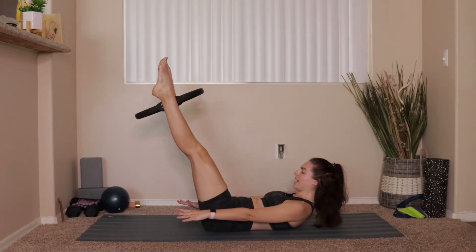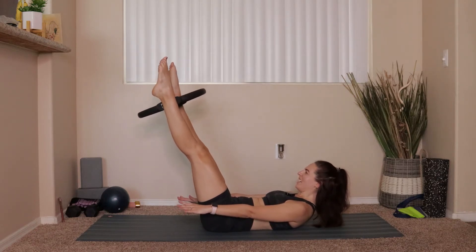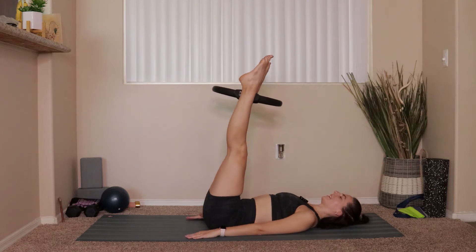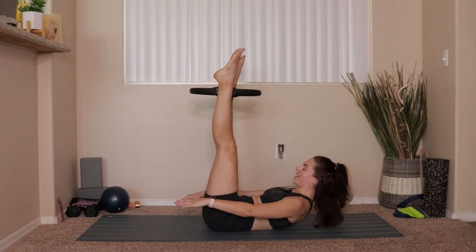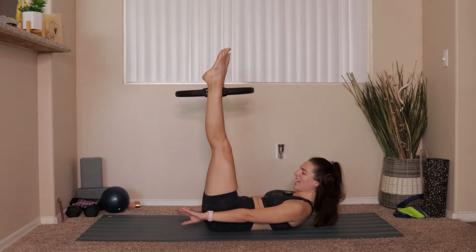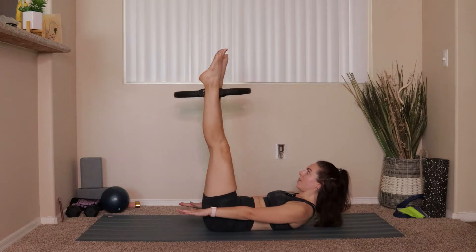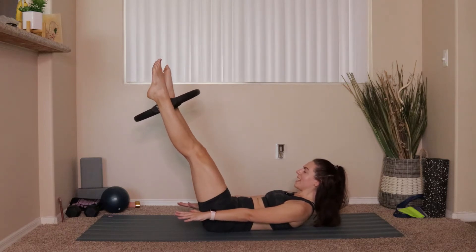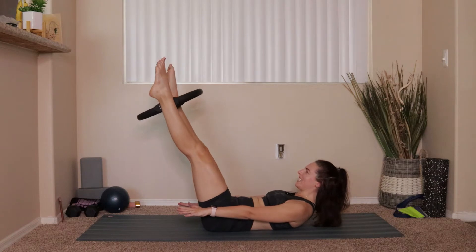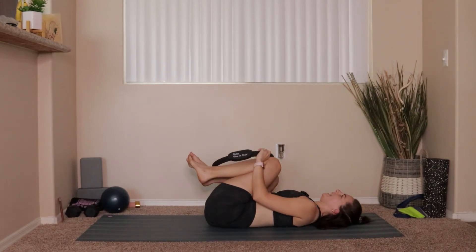Lower to just about 45 — whatever that looks like for you — go 10, 9, 8, 7, 6, 5, 4, 3, 2, 1. We'll do that all again: lift the legs up to 90, lower the head, go 10, 9, 8, 7, 6, 5, 4, 3, 2, 1. Add the crunch: 10, 9, 8, 7, 6, 5, 4, 3, 2, 1. Lower the legs to 45: 10, 9, 8, 7, 6, 5, 4, 3, 2, 1. Lower everything down, hug your knees to your chest, rock a little bit side to side, take a nice deep breath.